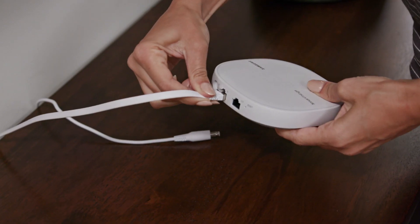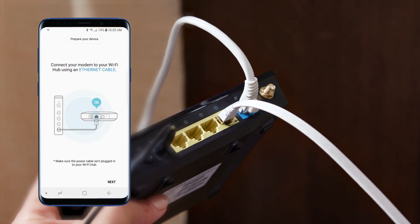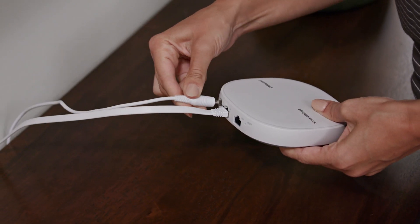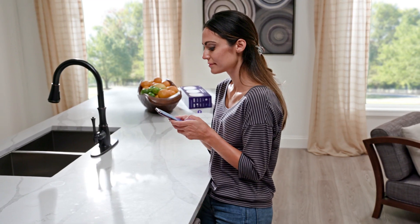Then use an Ethernet cable to connect SmartThings Wi-Fi to the modem you use to bring internet services to your home. Now connect the power adapter to the SmartThings Wi-Fi, plug it into an outlet, and launch the SmartThings app.